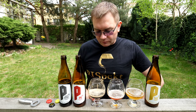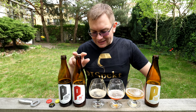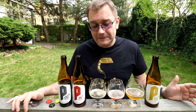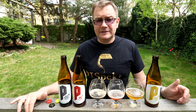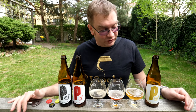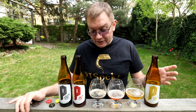Powiem szczerze, że ciężko mi nawet wskazać faworyta. Powiedziałbym, że Red IPA, ale jako Red IPA. Bo jako takie regularne IPA, no, takich już się teraz nie waży trochę. Ale jako Red IPA, to jest naprawdę chyba jedno z najlepszych w Polsce Red IPA, jakie piłem. Trzeba przyznać, nie było ich wiele, bo to nie jest popularny styl.